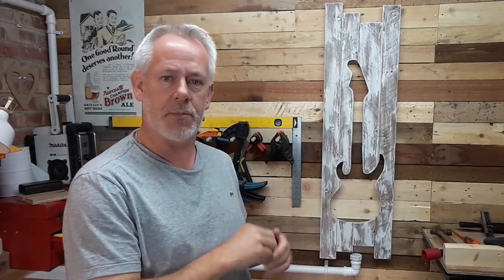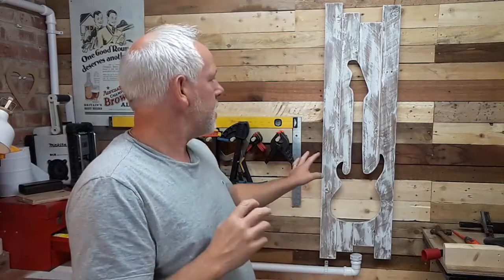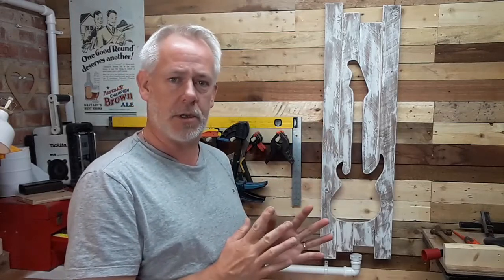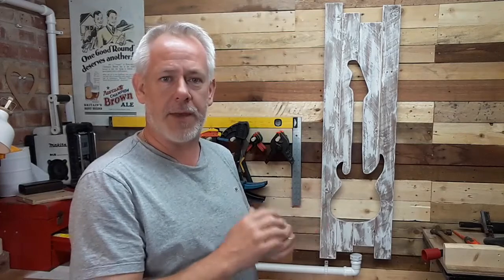So here it is. To explain how I've made this project, breaking it down so that you get an understanding if you want to make one yourself: four strips of old pallet wood glued together. I haven't used any dowels or any biscuit joints, just compressed with the glue.